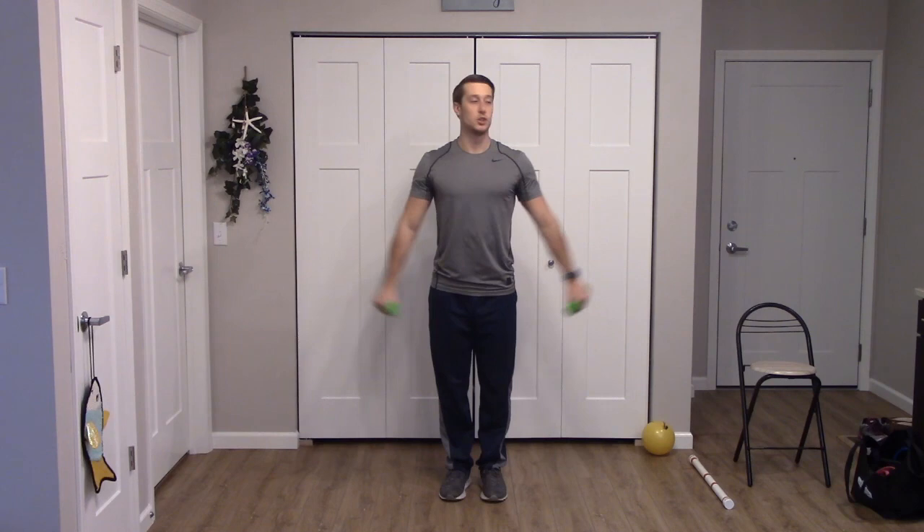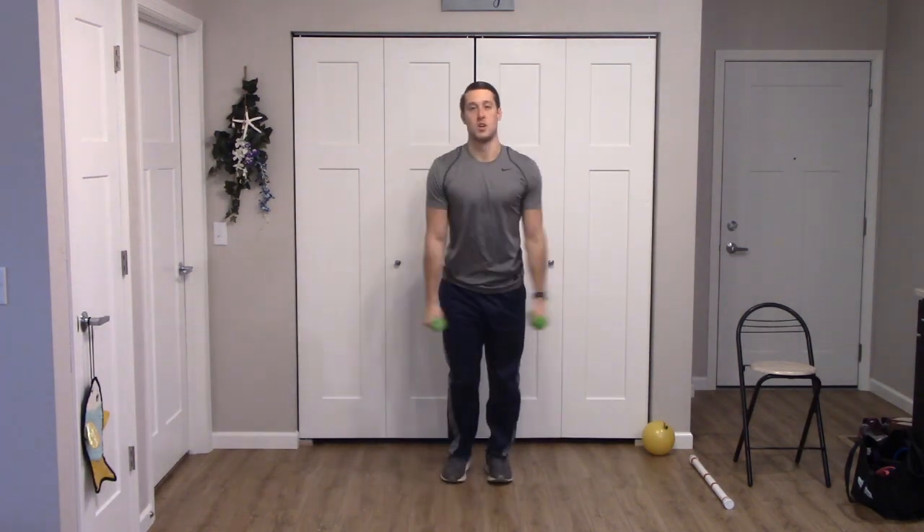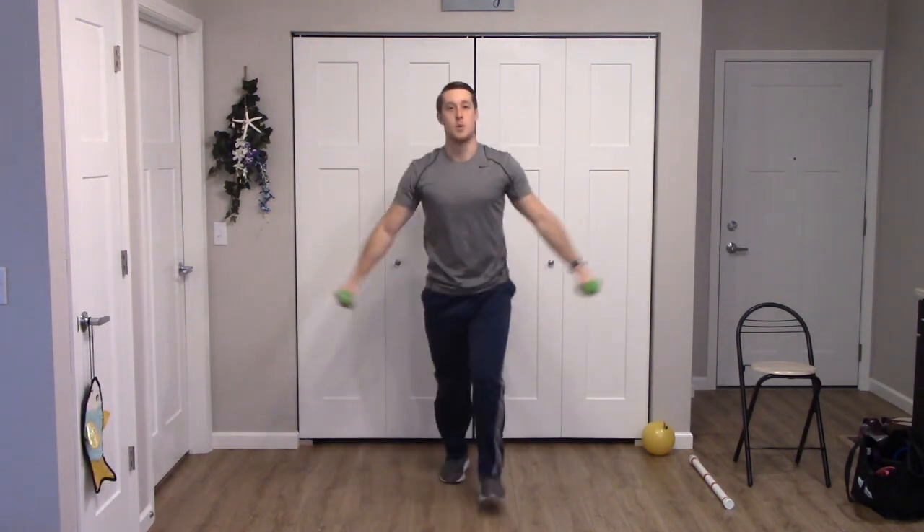Let's jump into our hand weight exercises. First up is going to be a forward lunge with a shoulder raise, alternating legs. Right side — we lunge and raise those arms up. Nice job, we have two more for each side. And one more for each side.